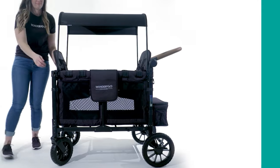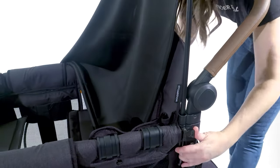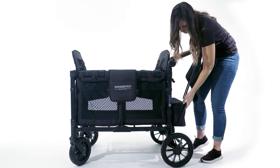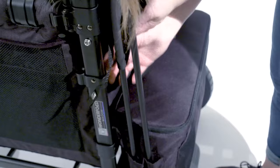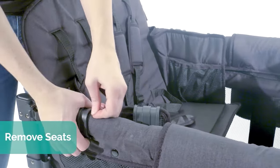Start by unlocking all of the canopy rods and removing the canopy. You can store the canopy underneath the handlebar — to do so, place the canopy rods into the two side pockets of the rear basket and secure to the carriage with the straps provided.